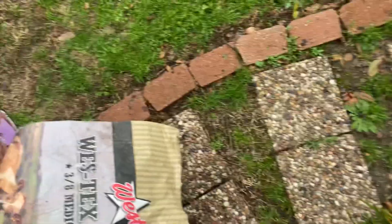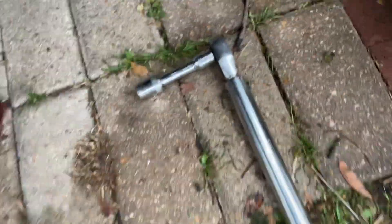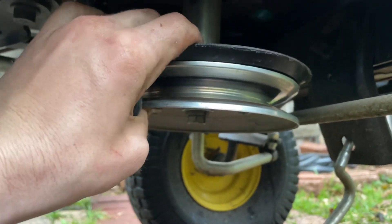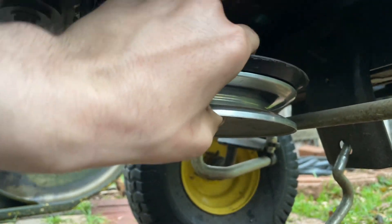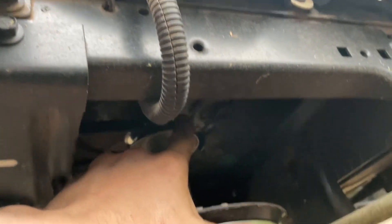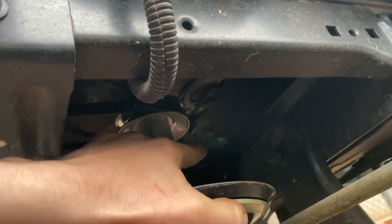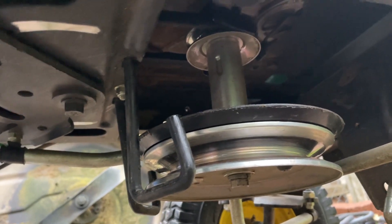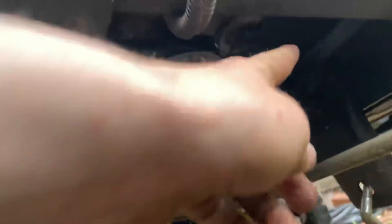Getting underneath, it does require you to remove the front idler pulley shaft because you're not going to get around the belt guide that's built into the frame. That's not how it used to be — on my old LA120, there was a front piece you could unbolt instead.